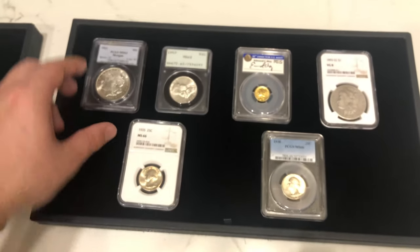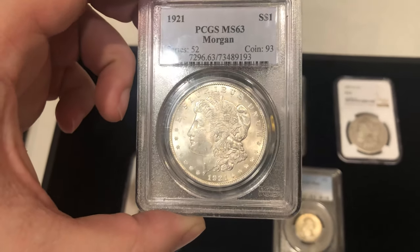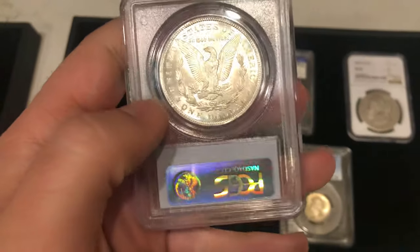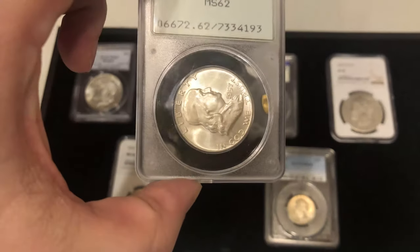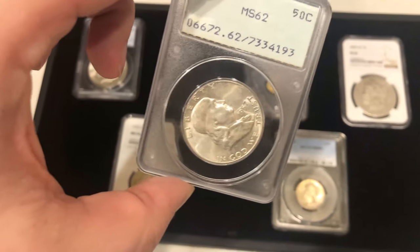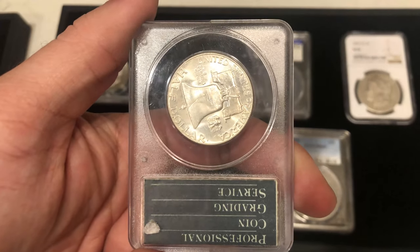Have you guys seen this before at coin shows? Let me know your thoughts below and make sure to like this video. Let's continue — we have six more coins to show you. This is a 1921 Morgan dollar. If you're going to buy a common Morgan, you want to buy it when it looks a little flashy and has nice luster, so someone can pick it up and say wow, nice coin — and it was affordable. We also have this '57 Franklin. It may look really nice on video, but I think it does have PVC and some haze to the coin, so we priced it at our cost.